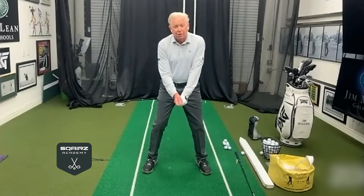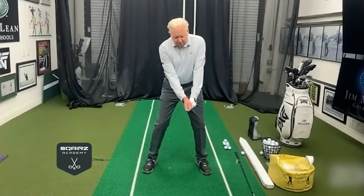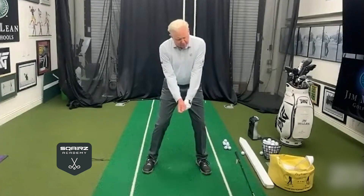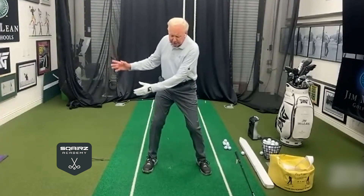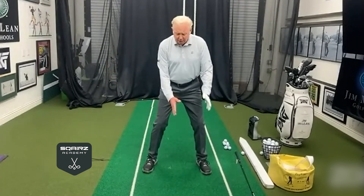I've always told people the first move in the golf swing is a little movement toward the target. Like everything in golf, it goes against what you would normally think is the right thing to do. But that would be a little forward press, or a little bump with the hips, a little move maybe with the right heel — it can be very small, but a little move that gets you going.